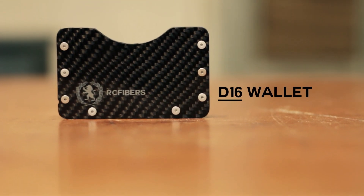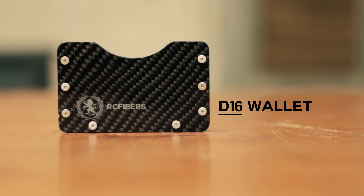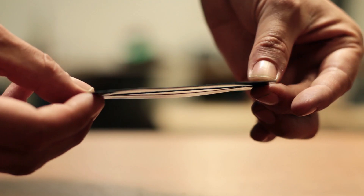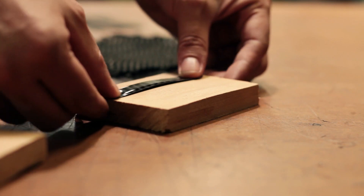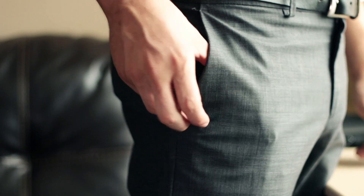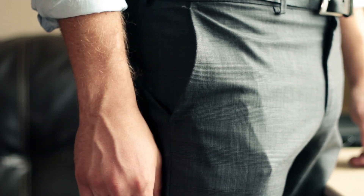The D-16 was literally a wallet that had never been made before. We were taking the concepts of the carbon fiber money clip and combining that to be a regular solid square wallet. We wanted to make a wallet as lightweight as possible. With that, we had to come up with what we like to call the speed bump design to hold the cards in, which is a compound angle going through the wallet. Our goal was to make a wallet that could slide in and slide out with ease and be just as big as your phone.